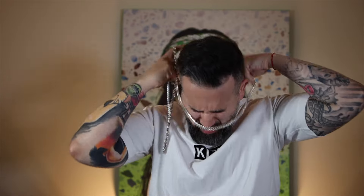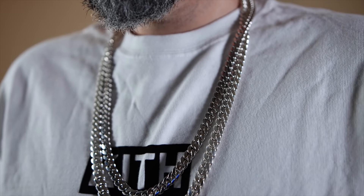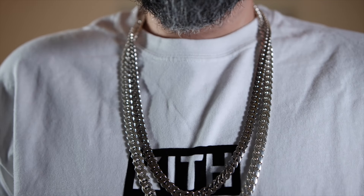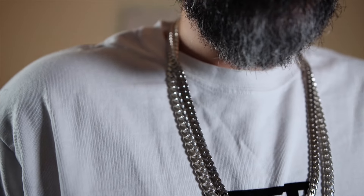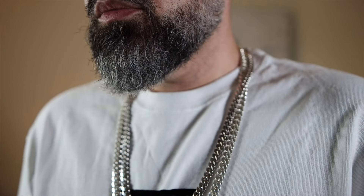I'll put the sterling one on. Now, this white gold one has the sleek box lock, fully iced out — it's very nice, about 26 inches in length. I'll put this on so you guys can see the comparison with the two and do a neck profile. The white gold one just feels more substantial. It feels like gold. The sterling silver one just feels completely different when you have them side by side.